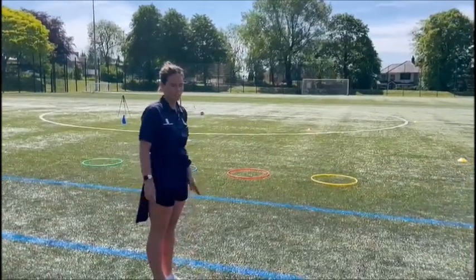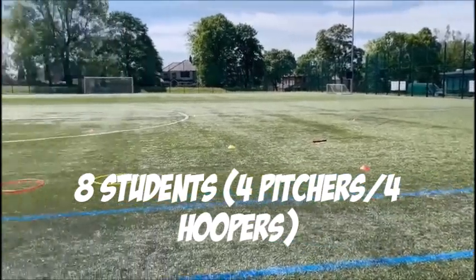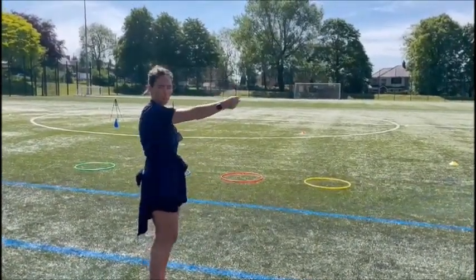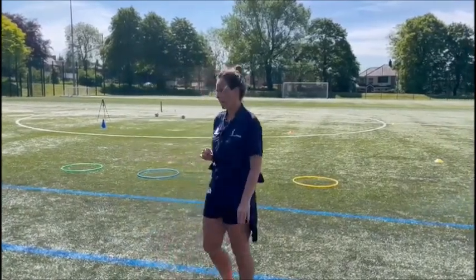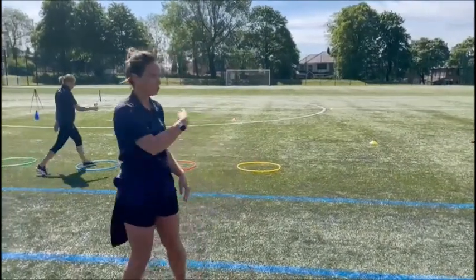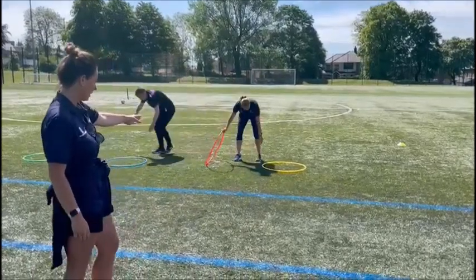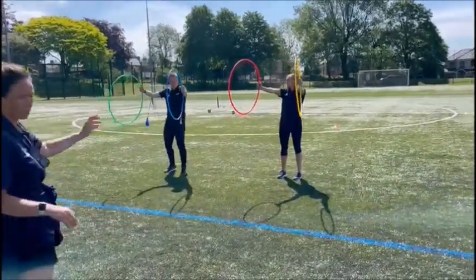You will have eight students. Four of them will go and stand behind the cone. The other four will hold out a hoop in front of them with their arms straight. So if we demonstrate for you right now, you will have four students behind the thrower and four people holding, one person holding up each hoop. We only have two so they're holding two up.